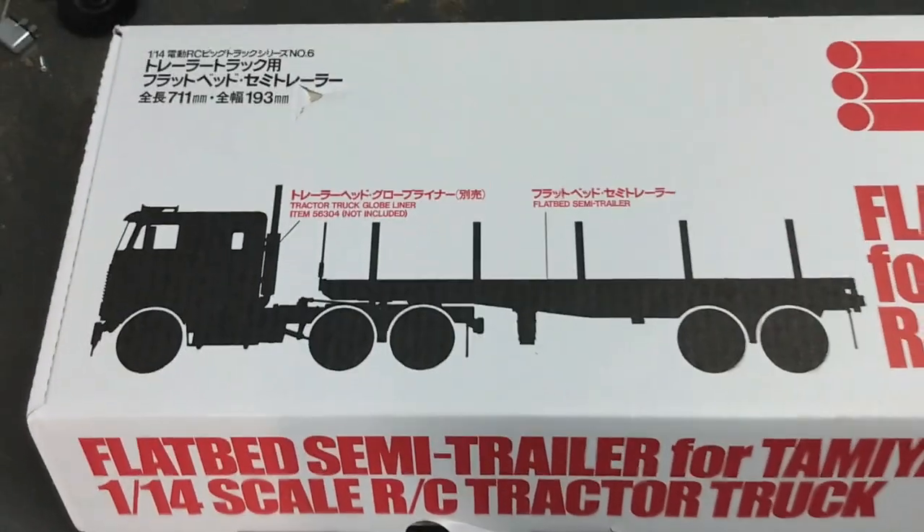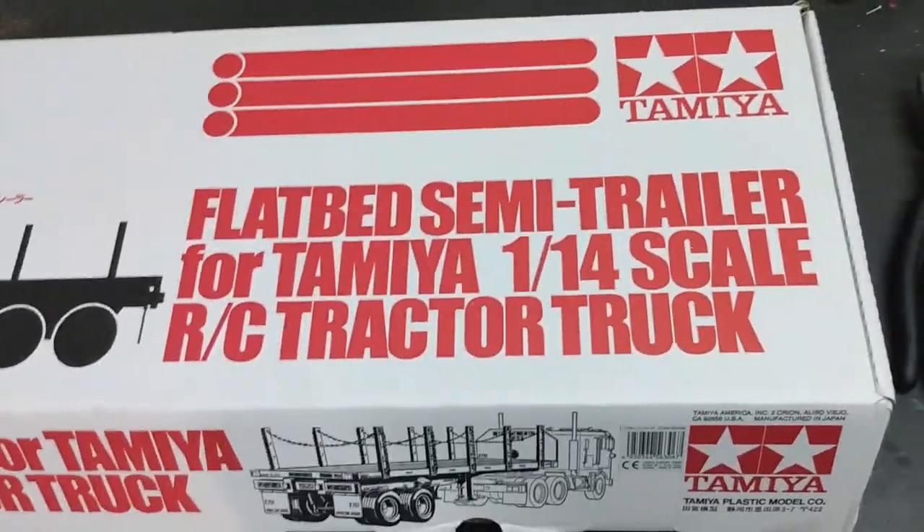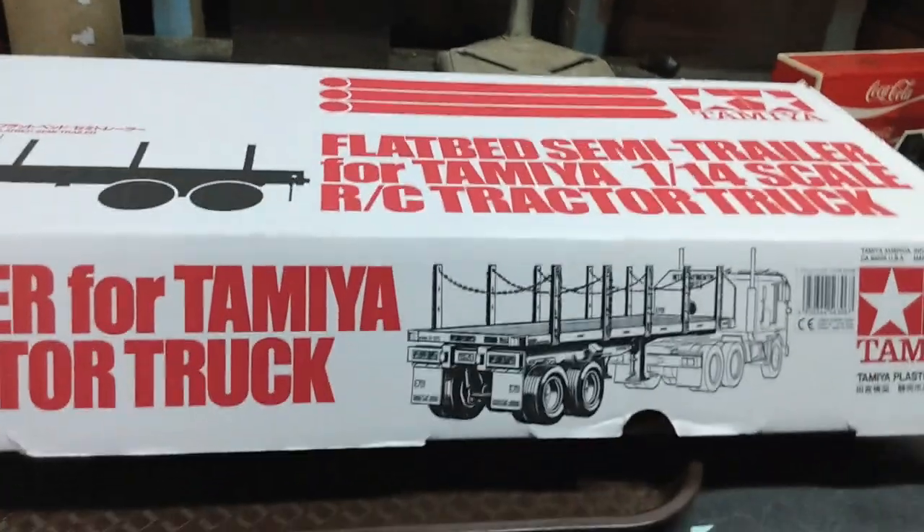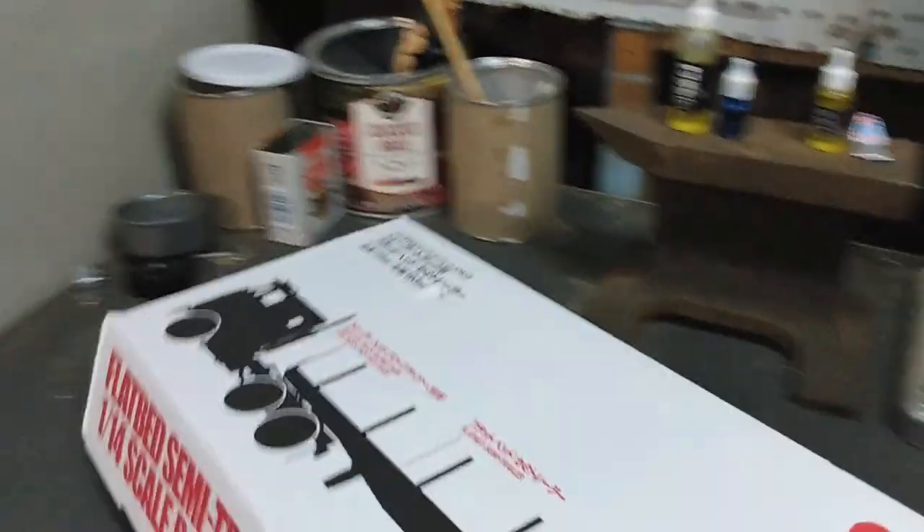Rusty Drift RC here. Today on the bench I've got a flatbed semi-trailer from Tamiya for their RC semi trucks. This came to me from my brother — a little project he wants me to build for him since he doesn't have the time at the moment.